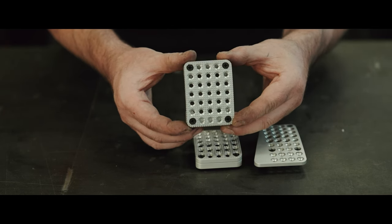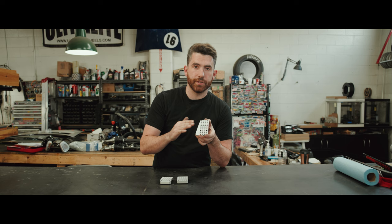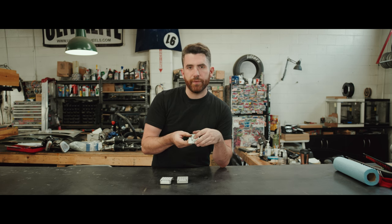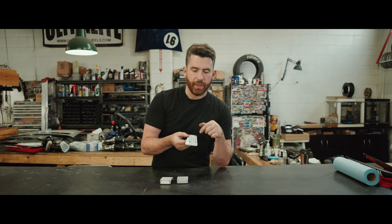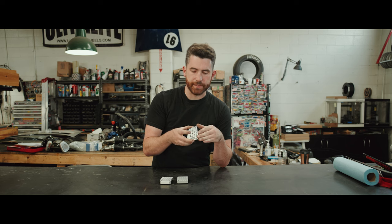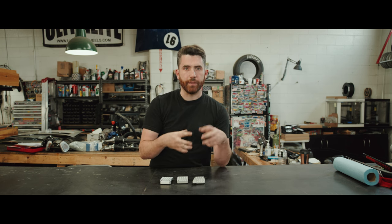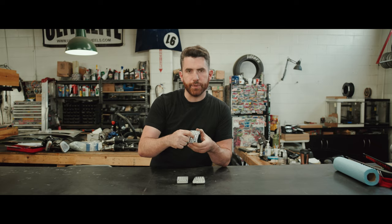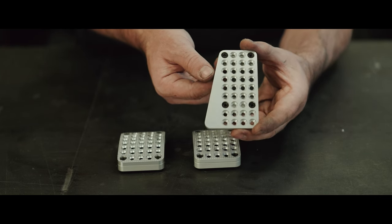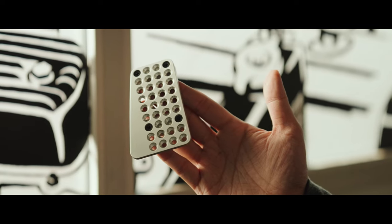We do this because obviously when it's wet out you don't want your foot slipping off. We keep the accelerator pedal smooth because that way when you're heel-toeing, the heel of your foot is able to slide on the pedal and give you really good functionality. After we have them CNC'd we have them tumbled, and then to preserve the satin finish that the tumble creates, we have them clear anodized. One neat thing about the tumbling process is that because of the size of the granules in the tumbler, they don't actually go into the little cuts on the inside, so you get a contrast finish — the inside is more shiny and the outside is a nice satin finish.